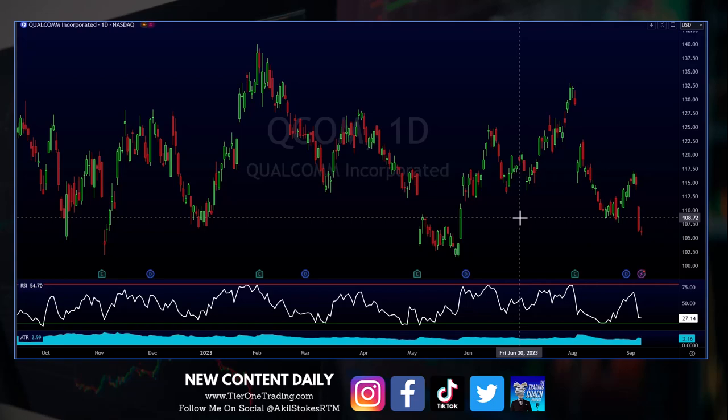A lot of you guys said it looks like consolidation, head and shoulders. I see about — and I haven't measured these out yet, I'm just doing it by eye — but I see about one, two, three advanced pattern formations.